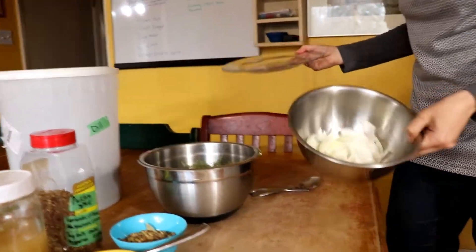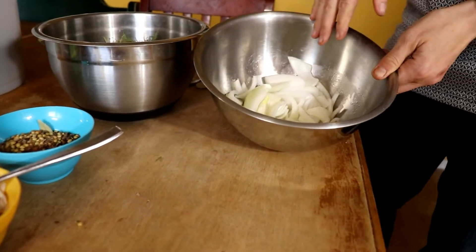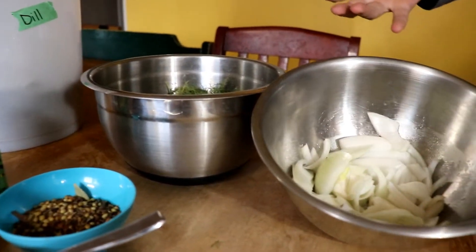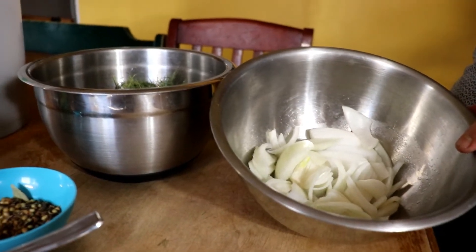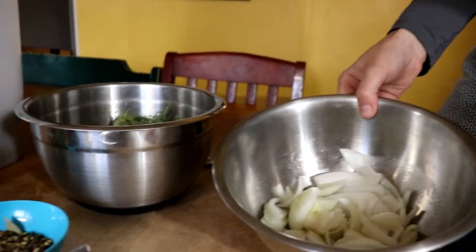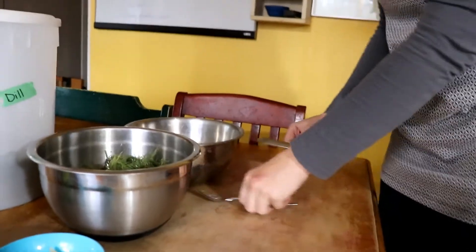I also have some chopped onions. Sometimes I add in garlic too, or hot peppers if you like a kick — even some dried peppers. You can add whatever your family really likes. This is just what our family does.